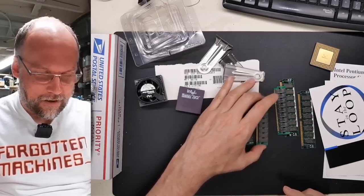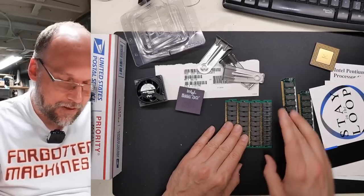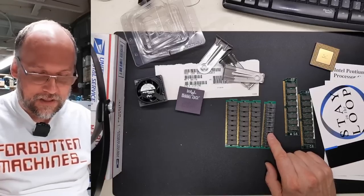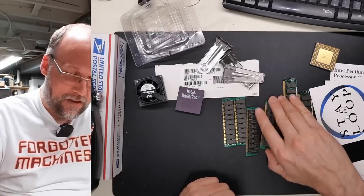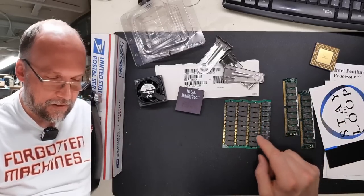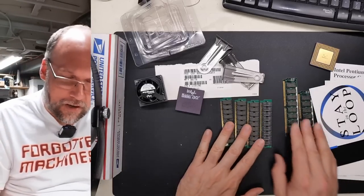We have 30-pin memory right there — these might be 4 meg modules. This one says 4C4000, so I think these are all 4 meg modules. They are mismatched in that they look like the same exact PCB, but these have Samsung chips and these other ones are Hitachi chips. Three are Hitachi, which is a bit strange. 72-pin modules as well. It's pretty sweet to have the original install instructions for the overdrive.